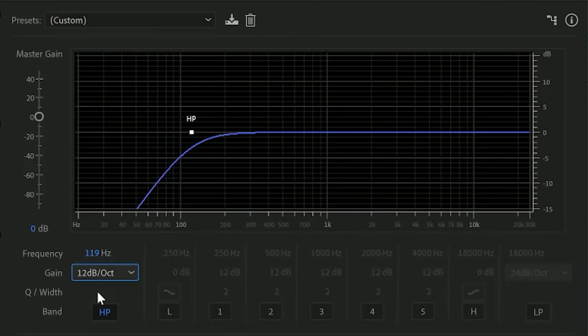Depending on the size of the stage, the spacing between the microphones and speakers, and the types of microphones and speakers you're using, certain frequencies will tend to feed back sooner than others. For each instrument, set a high-pass filter as high as you can without affecting the instrument's sound. To learn more about high-pass filters — how to use them and how they work — you can watch this video.